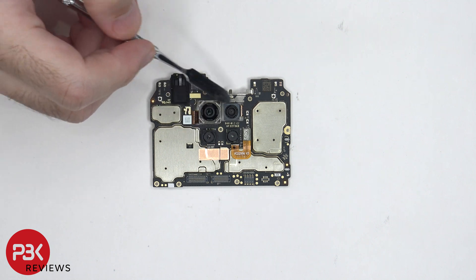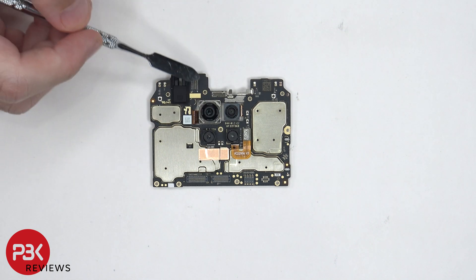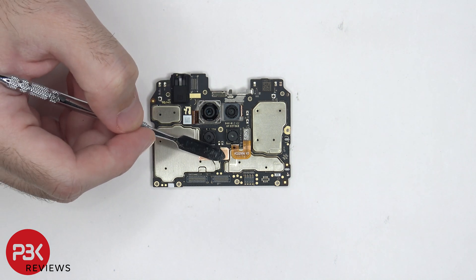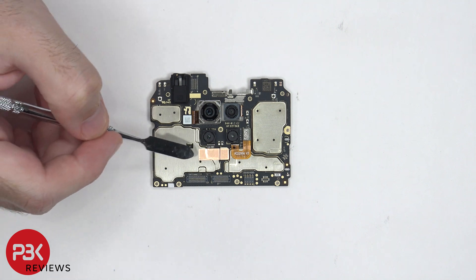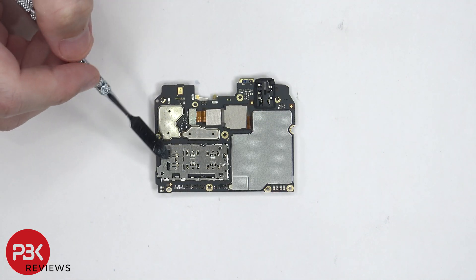The four cameras are located in the center. The connectors for the cameras can be disconnected by just popping them off. The headphone jack is located over here, covered by a rubber gasket. And there's copper tape covering the connector for this camera and a portion of this shield. On the back side of the board, we can see the SIM reader and memory card reader located over here.